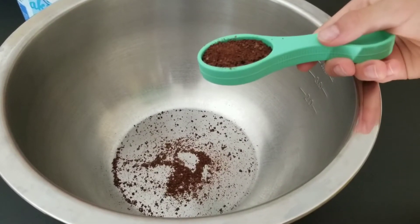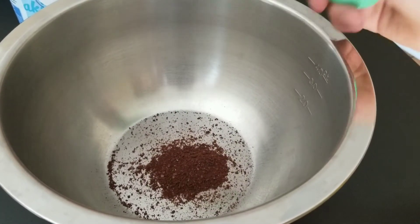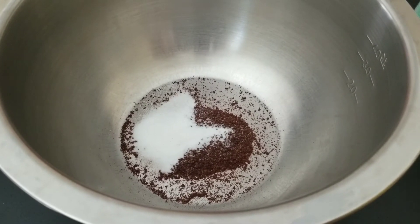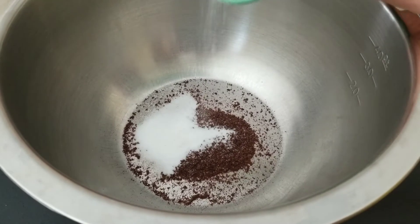First you need two tablespoons of instant coffee. Now pour in two tablespoons of white sugar.